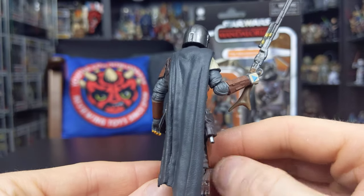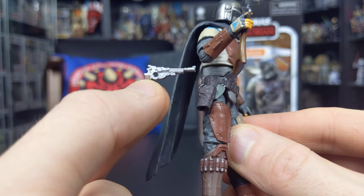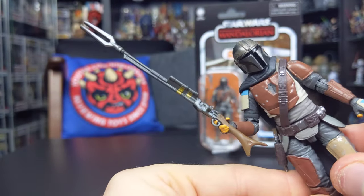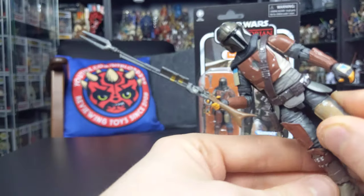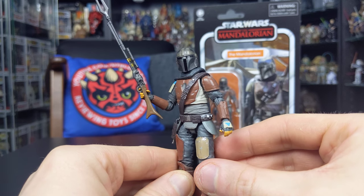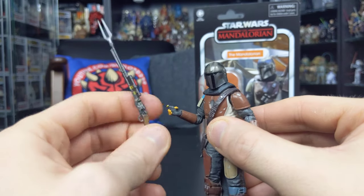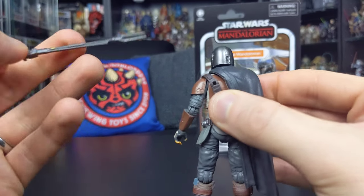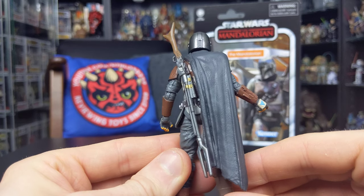In terms of accessories, this figure comes with two. He comes with his blaster pistol, which can be holstered on the belt — a really nice sculpt, very accurate to the blaster seen in the series, and it fits nice and snug inside his holster. He also comes with his long blaster rifle, which is really nicely sculpted and painted. Unlike the Black Series six-inch version, it isn't prone to paint chipping, which was one of my real problems with the six-inch release. Furthermore, it actually plugs into the socket on his back — something I've had problems with on the six-inch release where the hole isn't deep enough for the peg — but this one fits in there really nice and snug, which is absolutely fantastic.